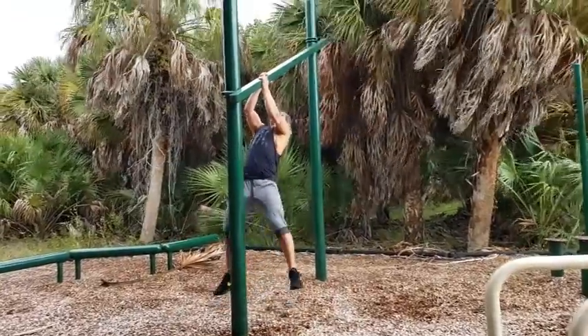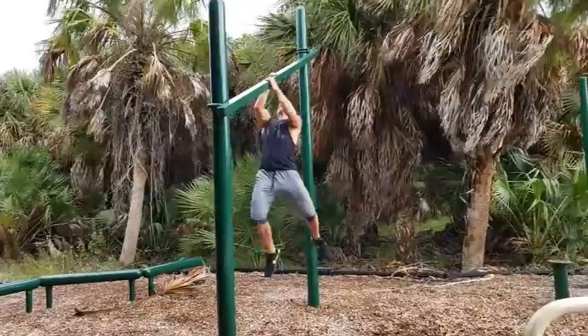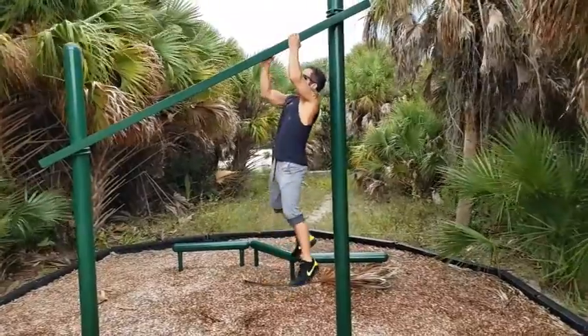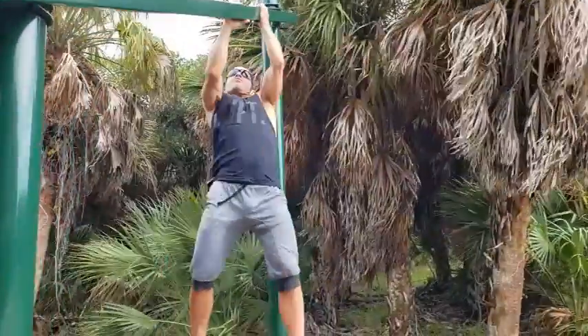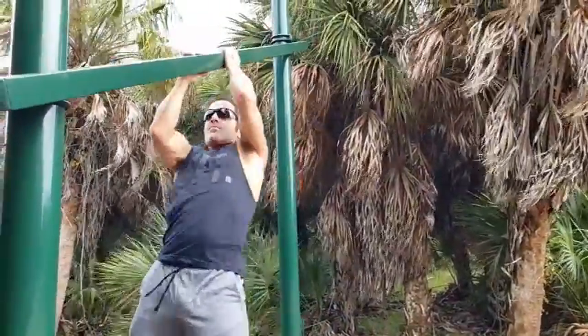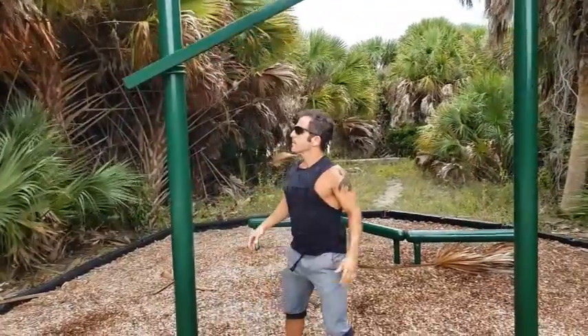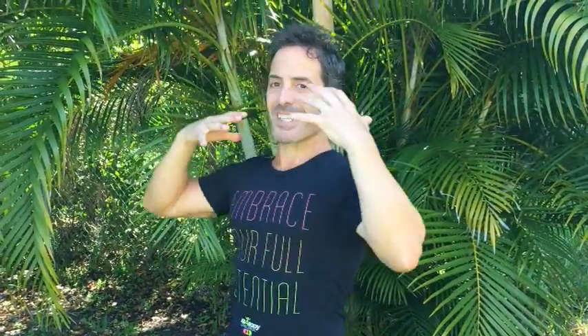So here we have a slanted bar climb out in the middle of a playground. Tough enough being parallel to the ground, but the incline makes it twice to three times as hard. Grip strength is essential as well as a huge core brace — give it a shot. The results astounded me. Tackle it. It was basic, it was primal, and it was brutal. That hand over hand motion using nothing at all except your body weight.